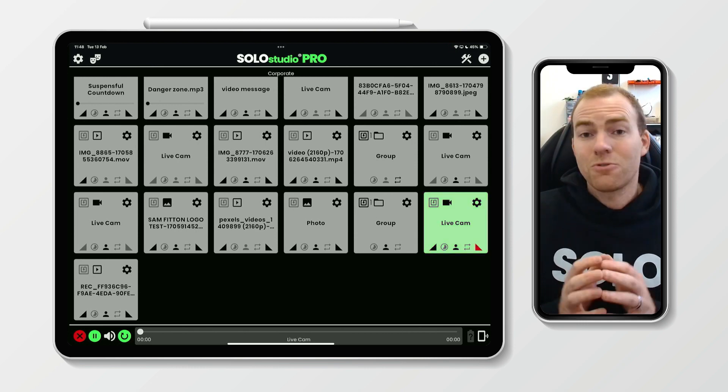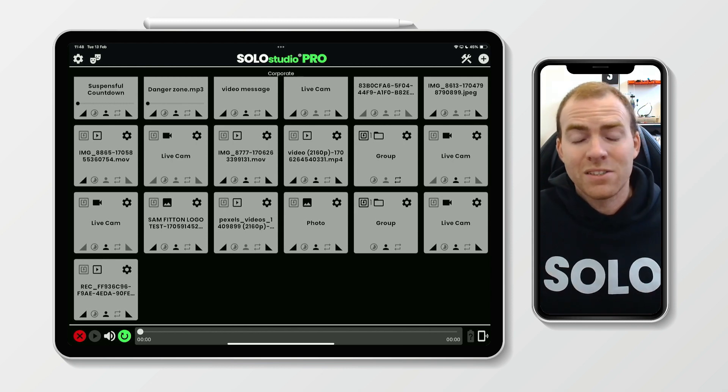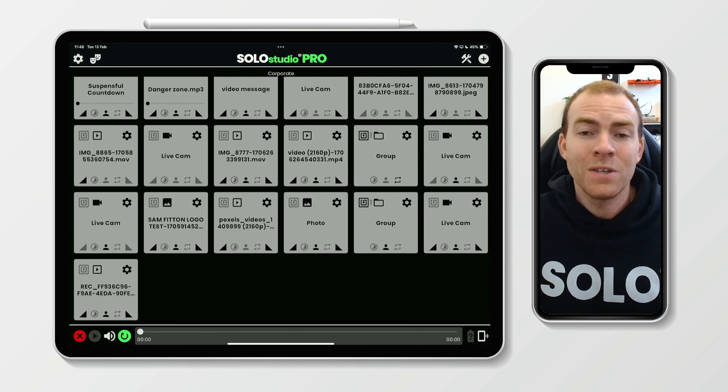This is an extremely exciting feature — it's completely new to the industry and I'm so thrilled about it. I hope you enjoy playing with this. As always, if you've got any questions, head to our Solo Community Facebook group for our users, or leave a comment below and we'll get back to you as soon as we can.